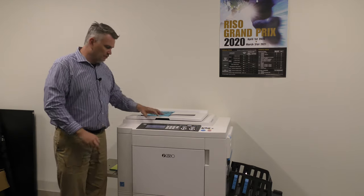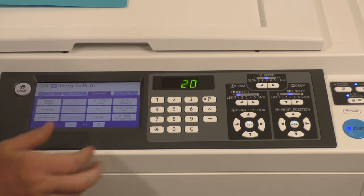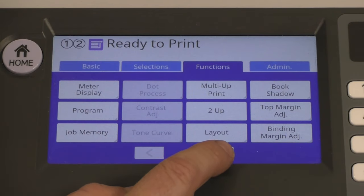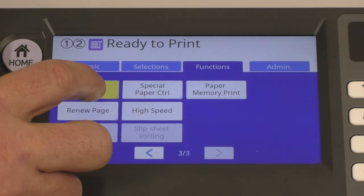The second way to avoid transfer is a thing called interval. Interval is a function built into every Riso Duplicator. Let me show you how to do this. I'm going to go to my function tab on my touch screen. Every Riso is a little different, but on this machine I'm going to go across and hit the down arrow and look for the word interval. There it is, and I'm going to select it.